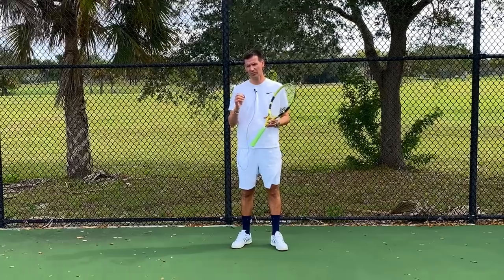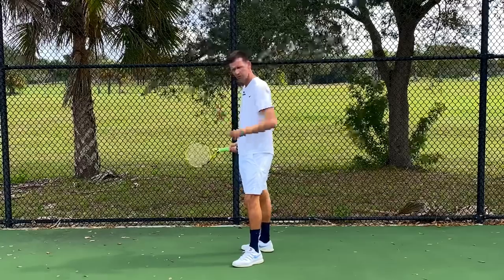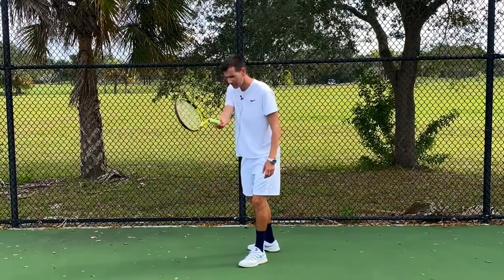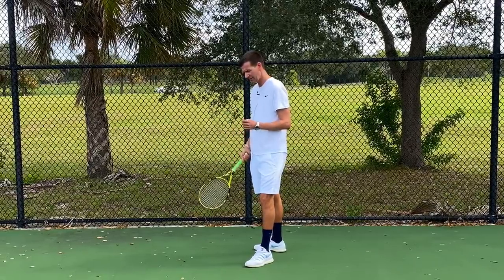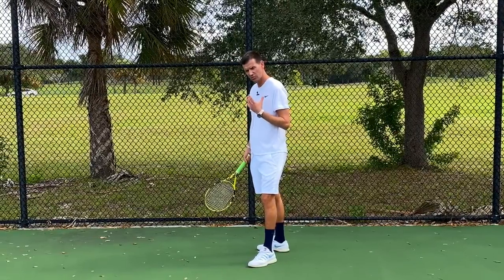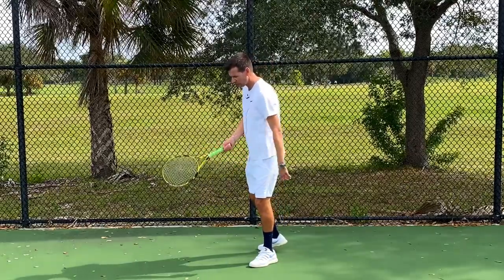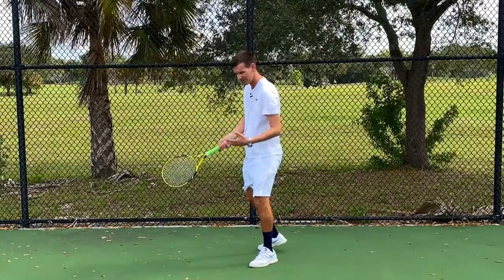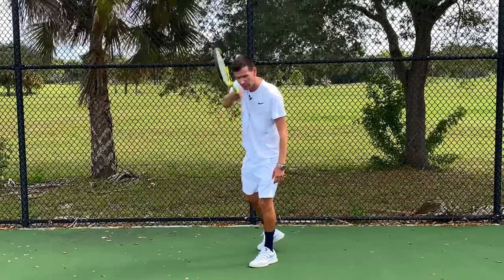What you see from a lot of recreational players is a forehand where they are indeed hitting through the ball, and the reason is they're not utilizing torso rotation. In a sideways position, if you make contact you're almost forced to hit through the ball because your body is blocking the racquet — so there's no other path for the racquet than to go forward through the ball.